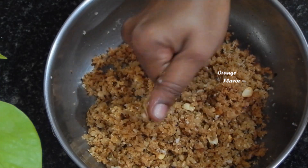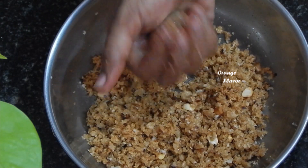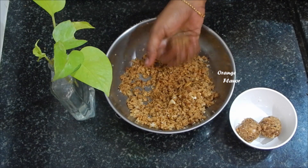Hello friends, welcome and welcome to Orange Flavor. Now, we will see a different recipe video. It is a healthy snack recipe.